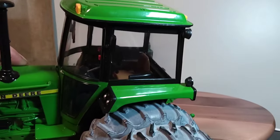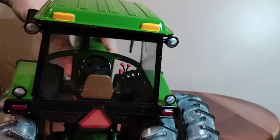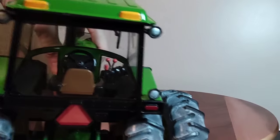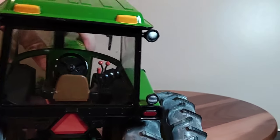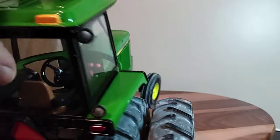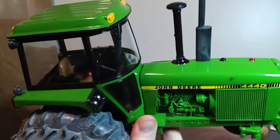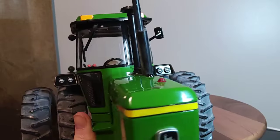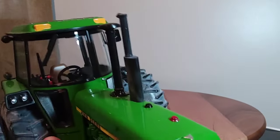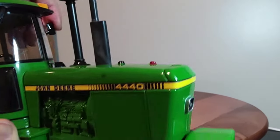Inside the cab there are some decent details — levers and stuff on the right-hand console. Brown interior, black trim, black steering wheel, John Deere insignia on the center of the steering wheel. On the front of the fenders: dual work lights and flashers at the top of the cab. There's even a wiper on the windshield.